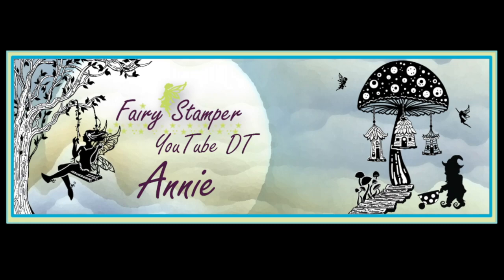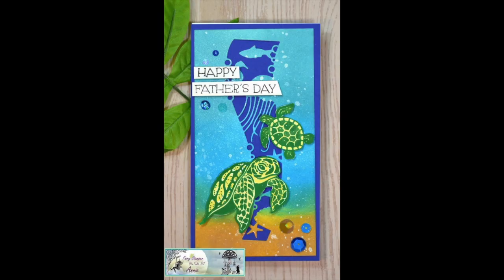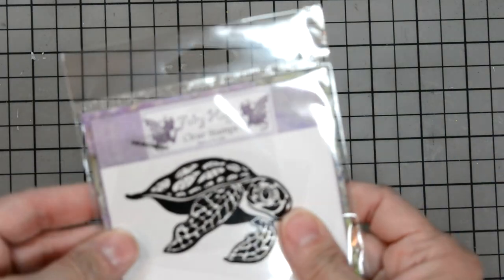Welcome! Annie Collins here for the Fairy Stamper. Today we're going to create a mini slimline Father's Day card. Let's go over some of the products I used to create this card.